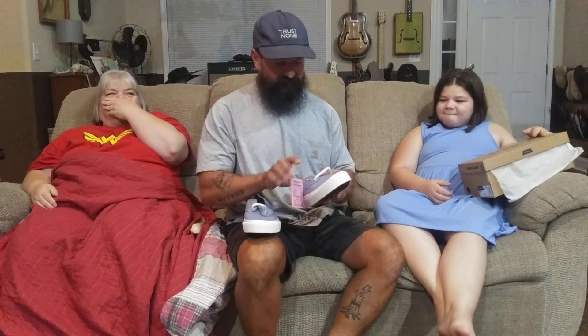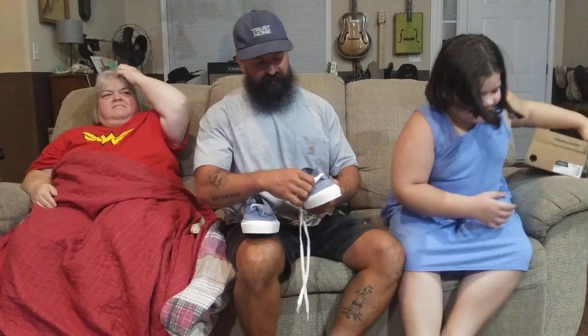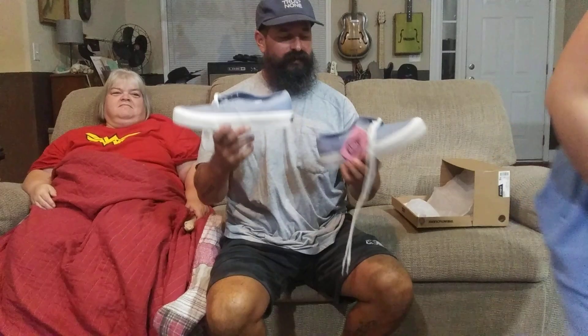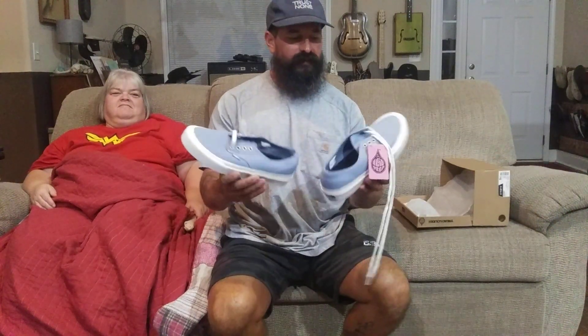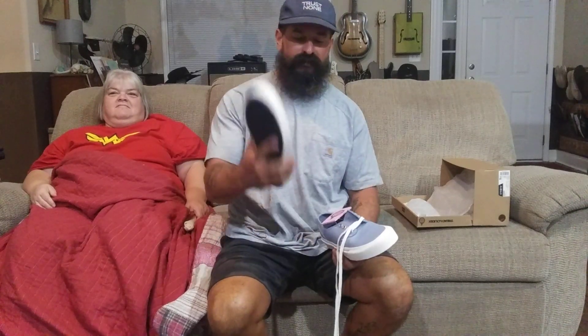I really dig these. I was thinking something low and thin for the summer, and Stray really came through. Thank you Jamie Thomas for being awesome and putting out good stuff — I'm stoked. I'll probably wear these Sunday when I preach.